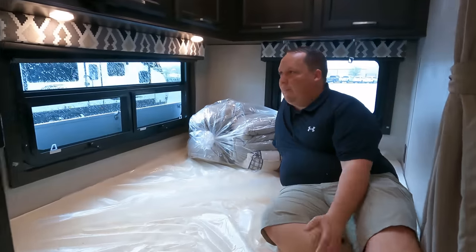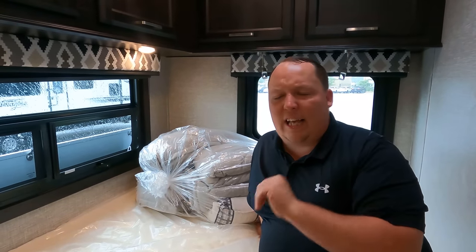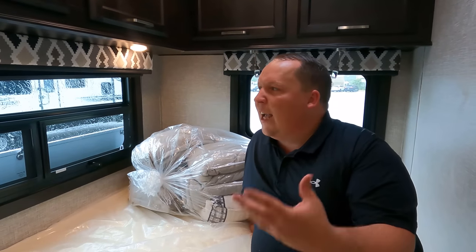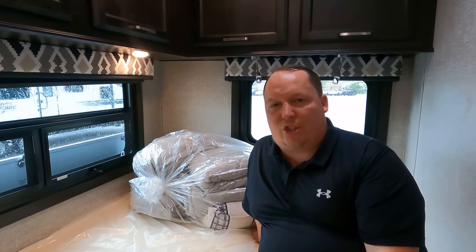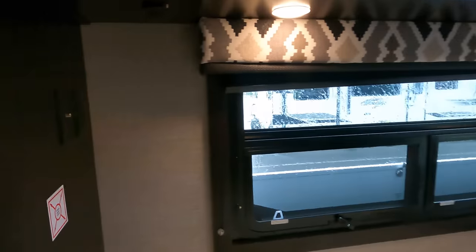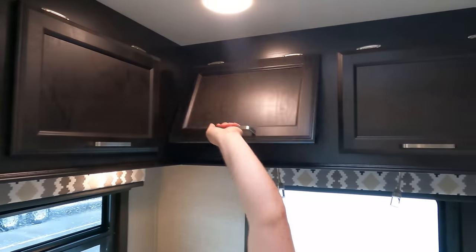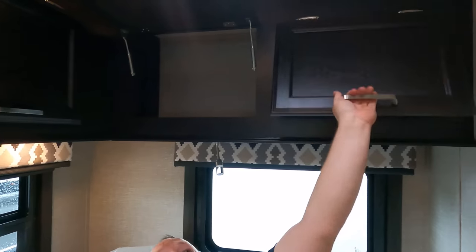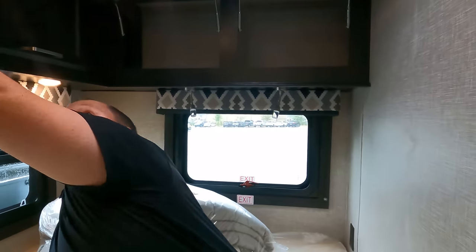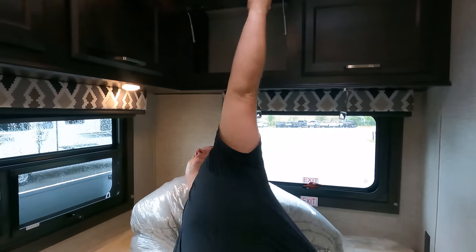Corner bed - you guys know how we feel about it. Andrea and I are considering getting one of these, though there have been some complications with ordering. A TV can go there and there is storage right there - lots of storage up there, held up by double struts. What I like about this is, even though it's a corner bed, they have windows in here - a double window. Because it does look nice and it makes it so you're not claustrophobic. You also have a privacy curtain right here.